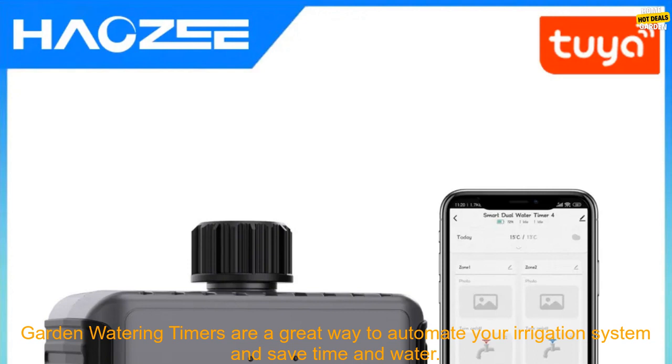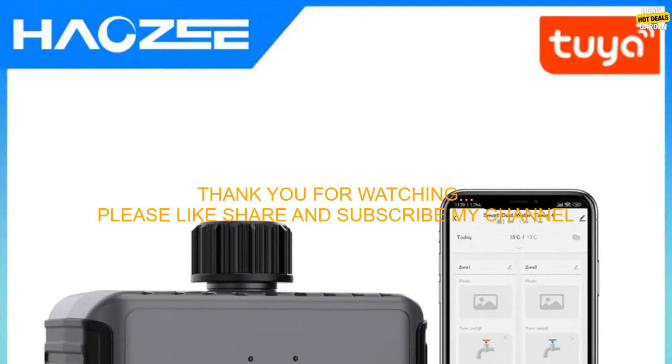Overall, the Tuya Smart Garden Watering Timers are a great way to automate your irrigation system and save time and water.